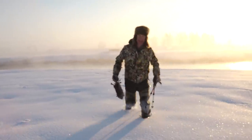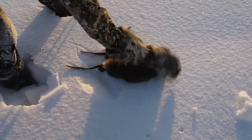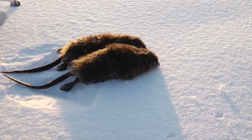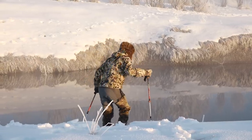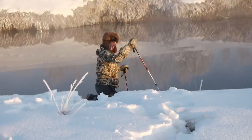Look at that — it proved perfectly. Those are as prime as a muskrat gets as far as quality of fur. We're just knocking the hell out of them, boys.